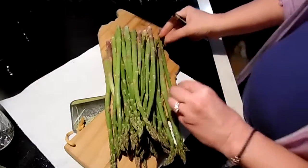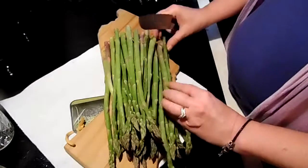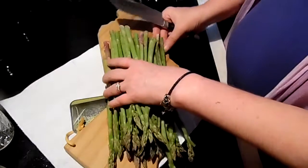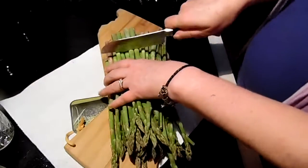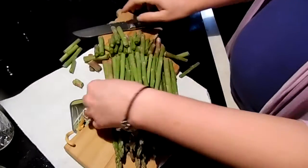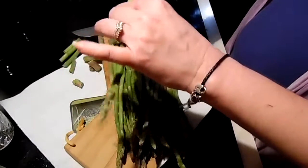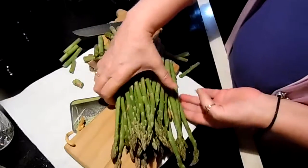Hello YouTube. Tonight I'm just going to show you a quick tip for asparagus. I'm going to cut the ends off the asparagus, and I think most of you know you can take a piece of asparagus and it'll break at its natural tender point.